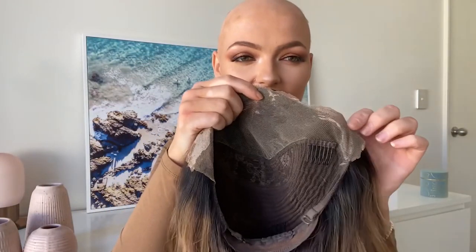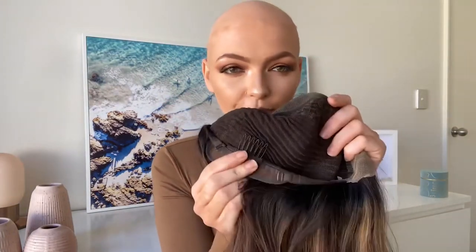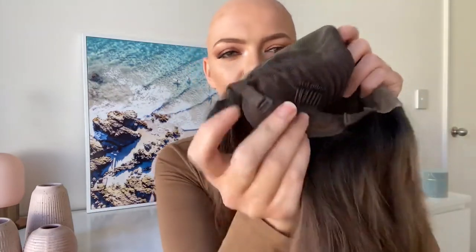She is a beautiful lace front, really nice lace, no itchiness, lovely and soft. She's a wefted back and she's got the clips, which I usually remove because there's no point having them if I don't have hair. If you do have hair, these are going to be amazing for you, and she has the adjustable straps.